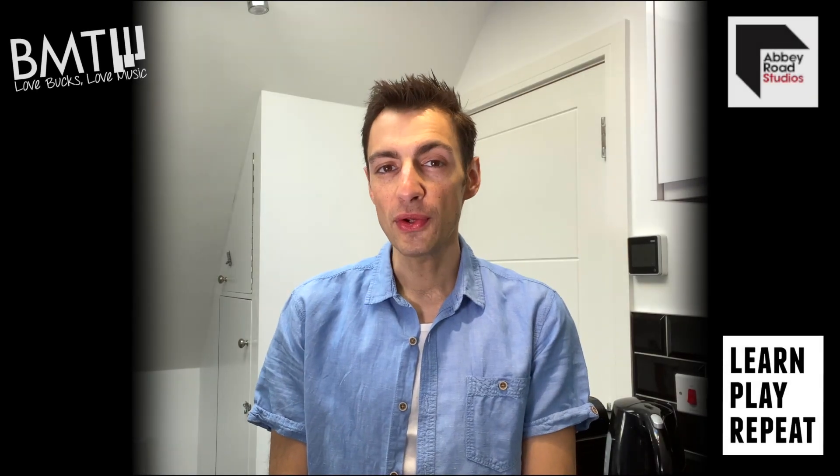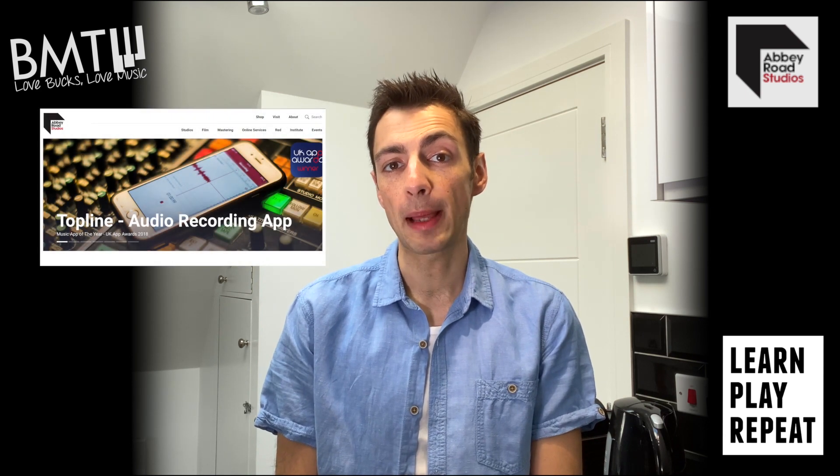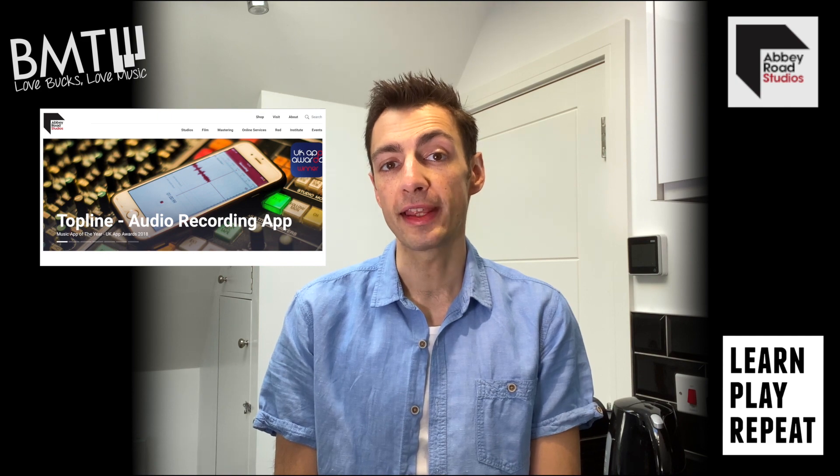Hello. If you are a musician and you're looking for a simple effective way to record or share your ideas, then Topline by Abbey Road could well be the app for you.